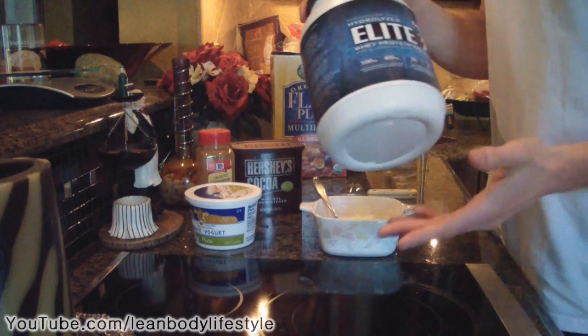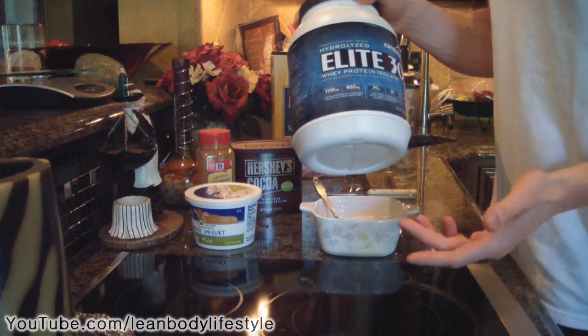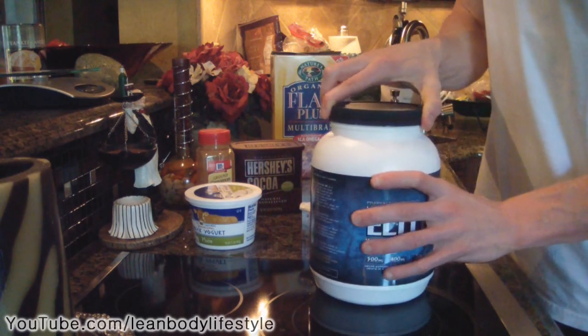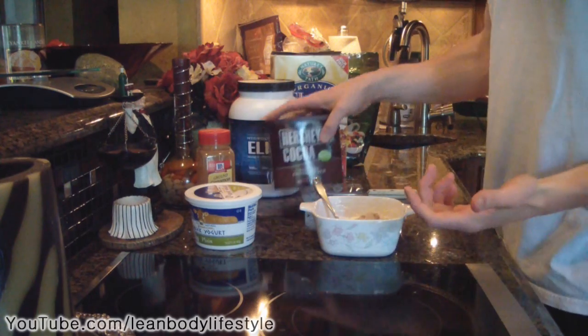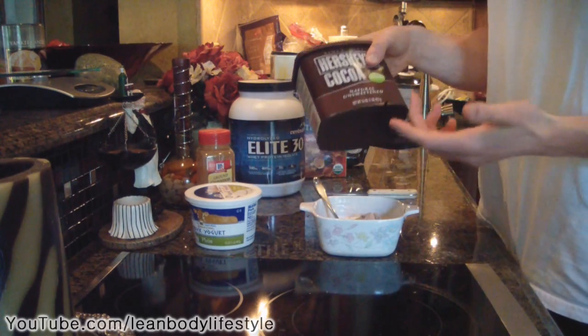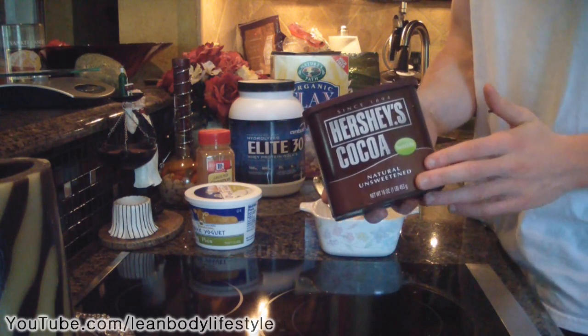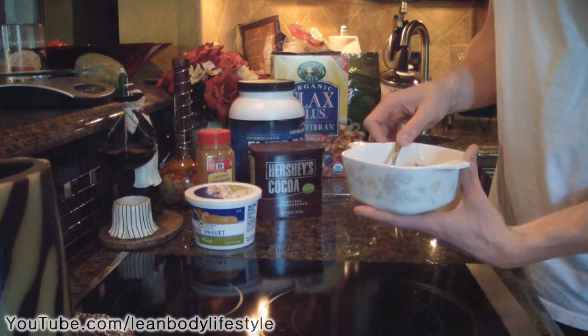At this point in the recipe you could add protein powder if you wanted — keep in mind it is completely optional. A lot of people complain when I use protein powder, so this recipe it's optional, but today I'm going to add it. If you don't have access to protein powder, to replace it just use some unsweetened baking cocoa — that would work just the same. So now I've got my protein powder in the bowl and I'm just gonna mix that up.